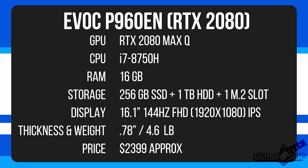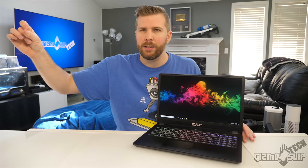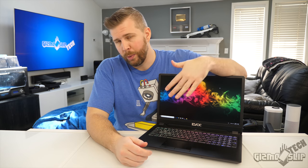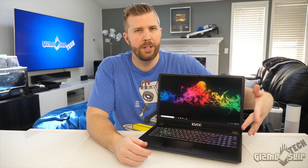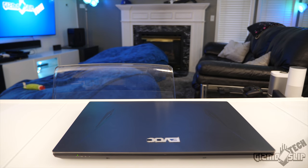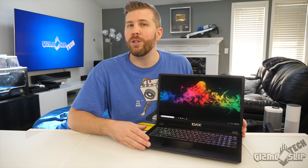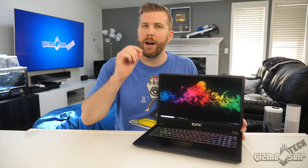From the factory this thing only weighs 4.6 pounds, though when we weighed it here it came in at about 5.08 pounds — that makes sense because we added an SSD and there's also a 1TB HDD. Without the HDD it would probably weigh about 4.6 pounds. It's also only 0.78 inches thick, making it an exceptionally thin, light, and competitively priced laptop.